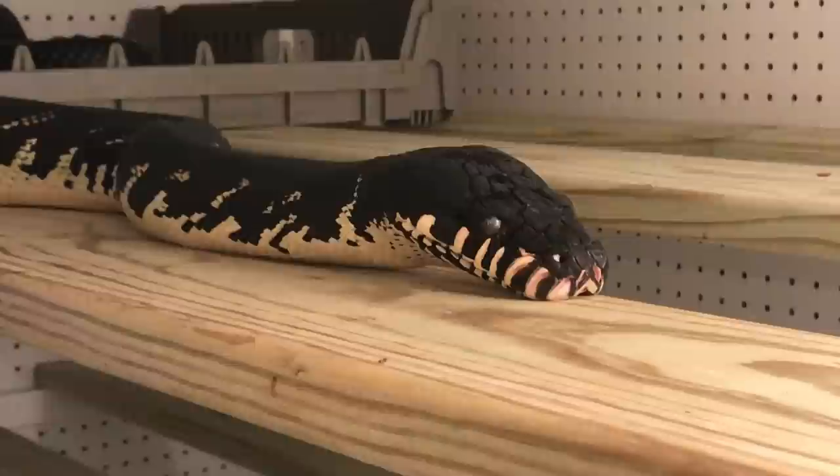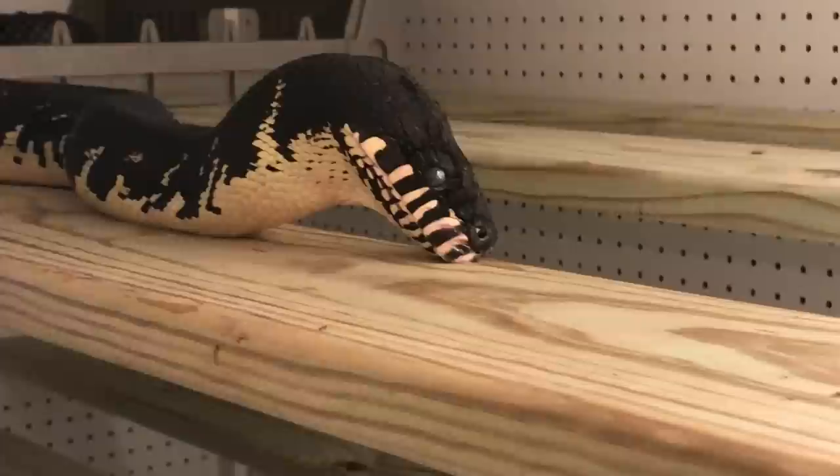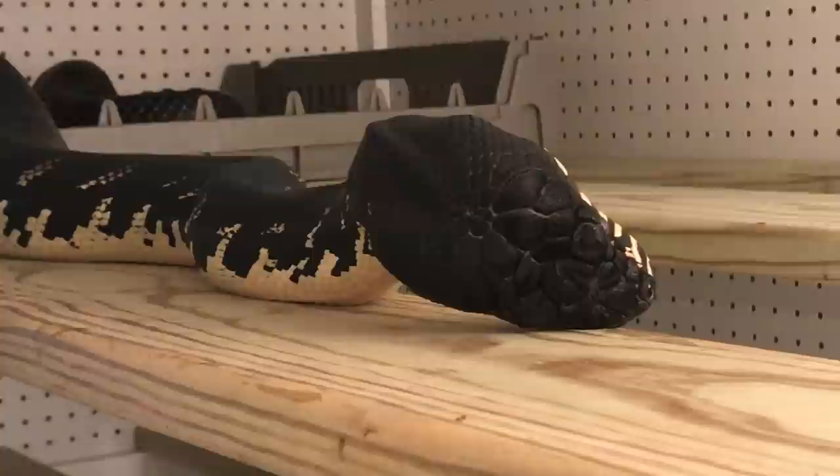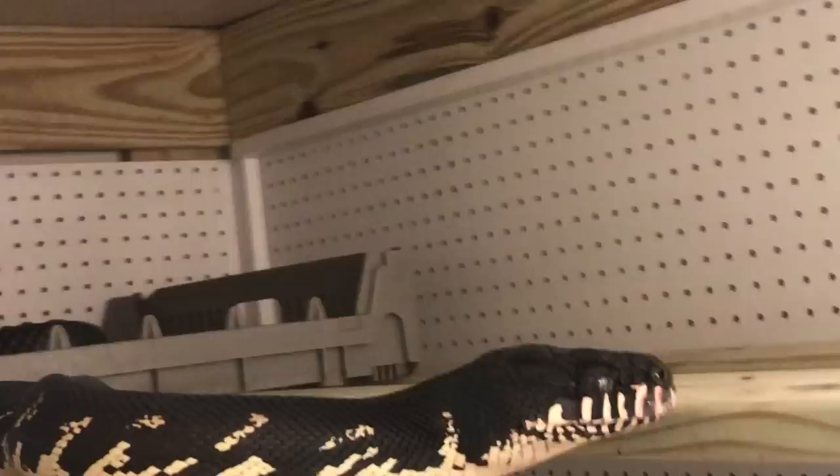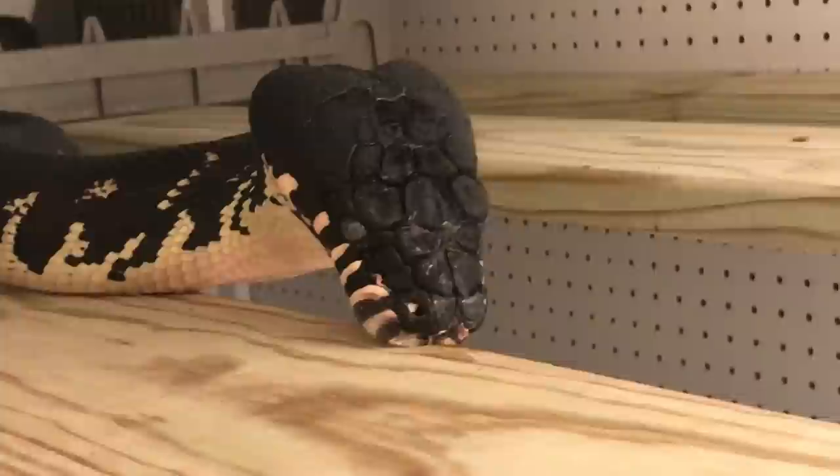Here is a snake that's just getting ready to shed. He's looking to catch that shed and just lift it so he can start rolling it. Oh, he got the edge — his right edge.